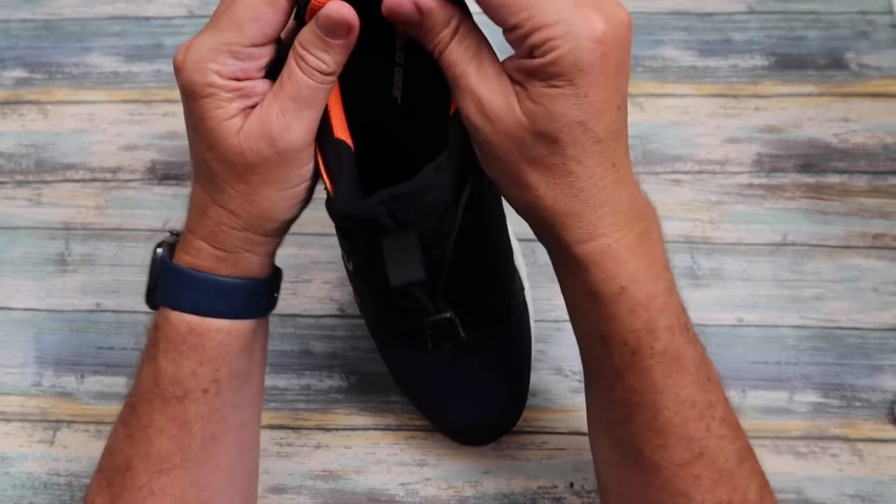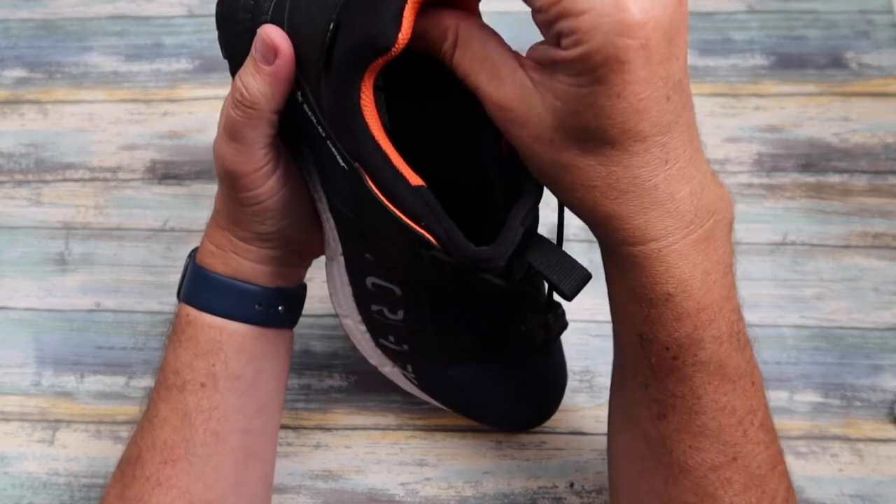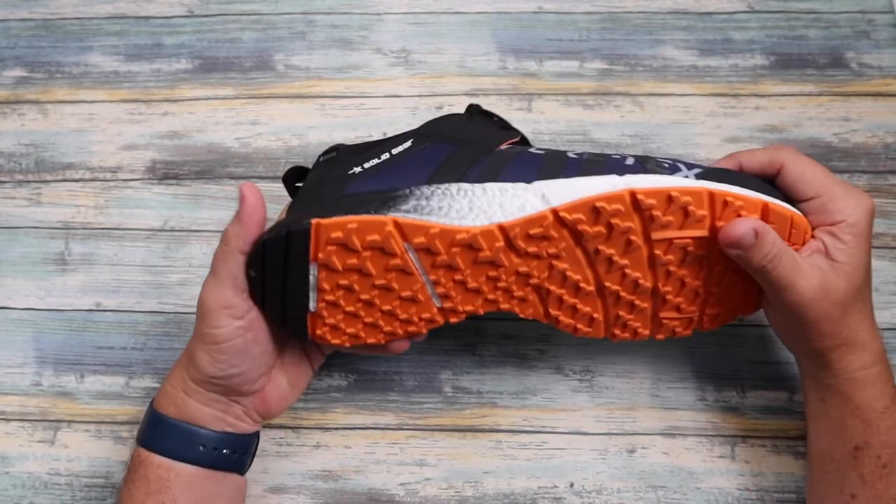The padding is absolutely fantastic — you've got really nice padding so you're not going to get any discomfort. Again, you've got that neoprene-type fabric around the back. That is the Solid Gear Revolution 2 safety trainer. It's a fantastic trainer — if you're looking to get a new pair this year, you won't go far wrong with these. Don't forget to like and subscribe to my channel and we'll see you in the next video.